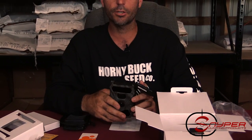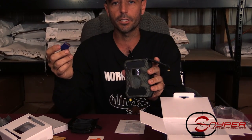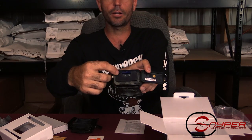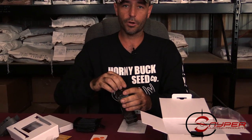Next you'll need an SD card to run your camera. You can use anything from 2 to 32 gigabytes in these cameras. You'll see a little diagram on there showing which way to push it in — push it in until it clicks, then close the trap door.